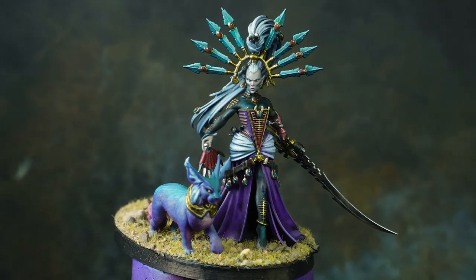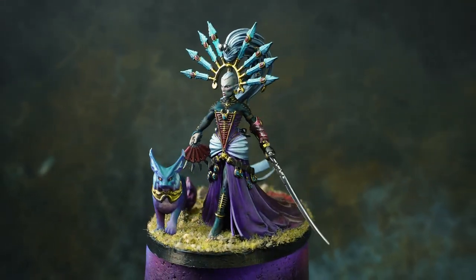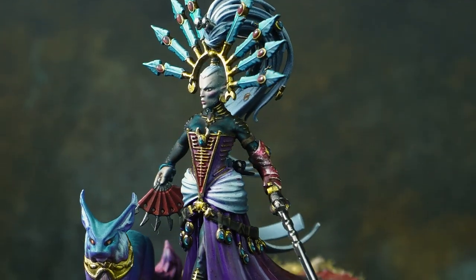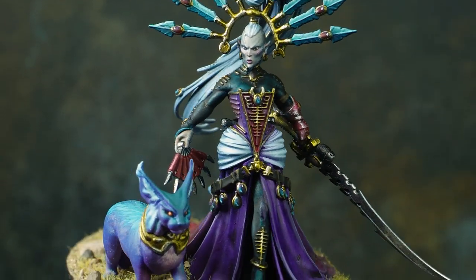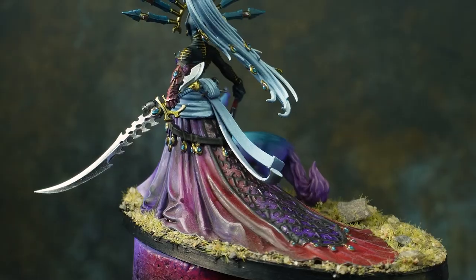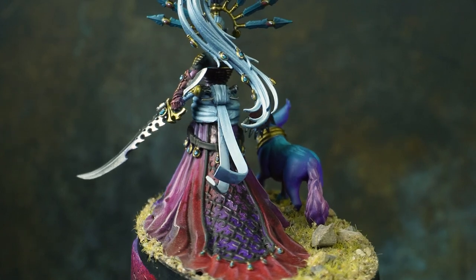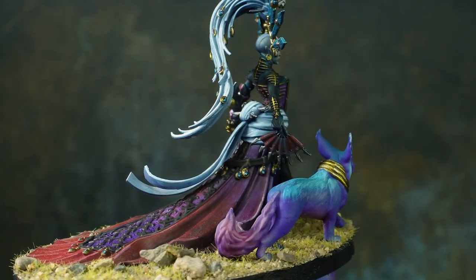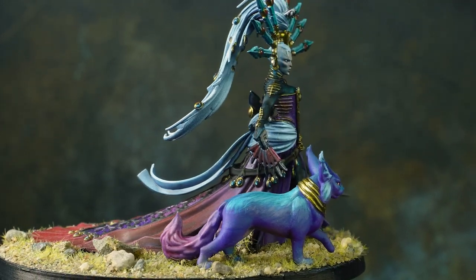There she is — my take on Ivraine, whipped out in about five or six hours of painting over the course of one day. For a tabletop mini I think she'll do just fine, but what do you think? Do you think she needs some other Inari friends to keep her company? Let me know down below, and I'll catch you all next time.